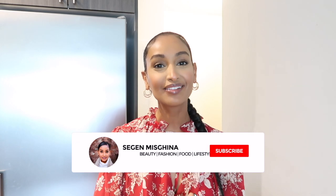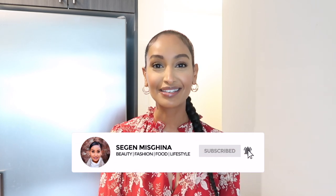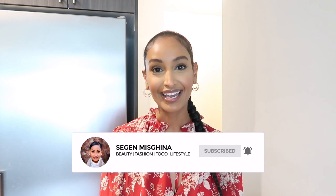Welcome back to the Segundsgiving series. My name is Segund Mizgina and all week long I've been sharing Thanksgiving recipes. I've created a playlist for you guys — I'll link it right over here and in the description box below, because we've made a lot of food.